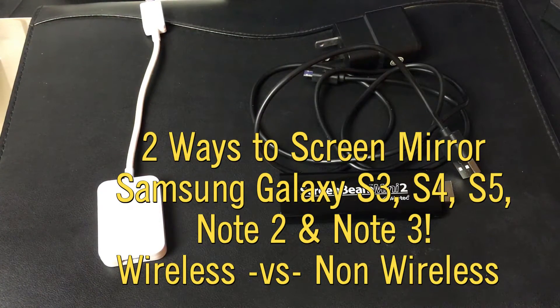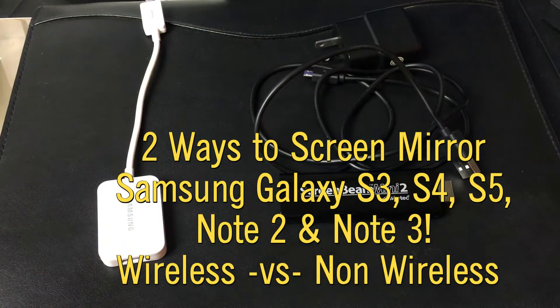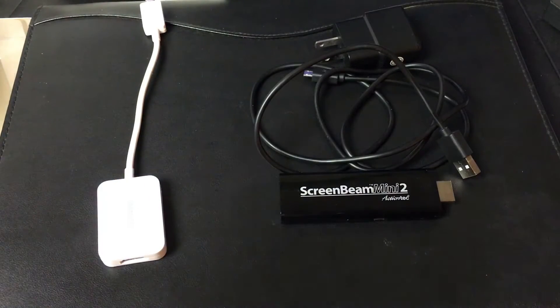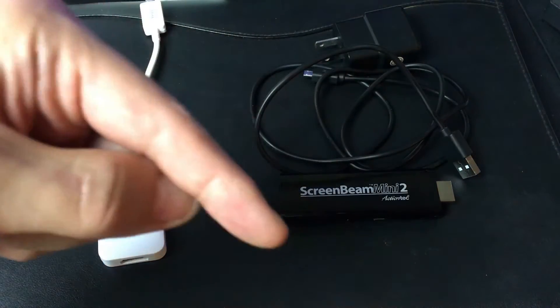I'm going to show you two ways that you can screen mirror your Samsung Galaxy S3, S4, S5, even the Note 2, the Note 3, and a couple of other Galaxy devices and tabs. I'll put everything in the description below.